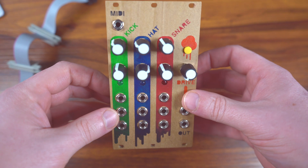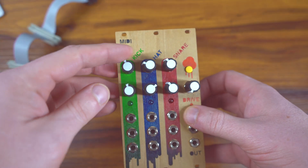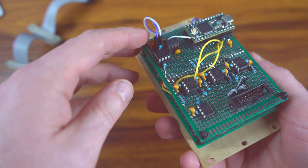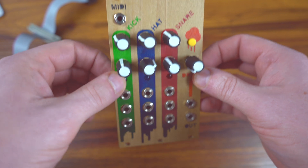It's a drum module — kick, hat, and snare — synthesized drum sounds with some FM and noise and all kinds of stuff like that. It's got a MIDI input here. The MIDI is connected to these two jumpers, so you can actually swap them around if you want TRS A or B.